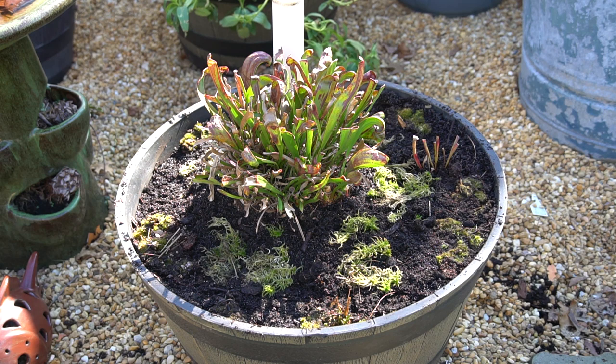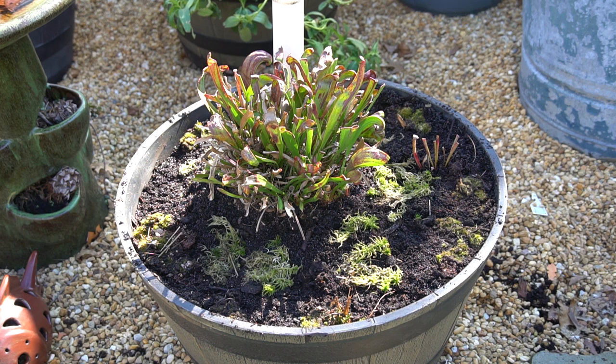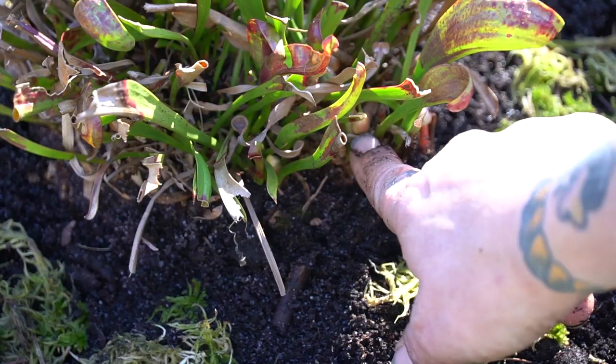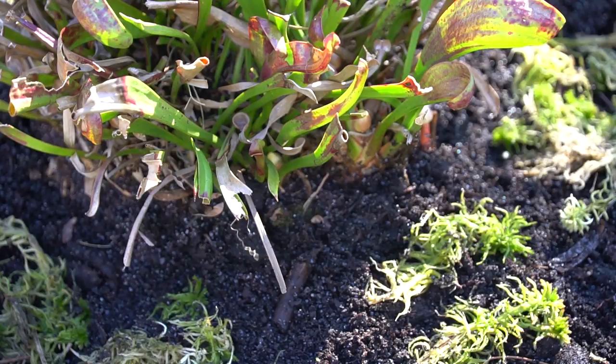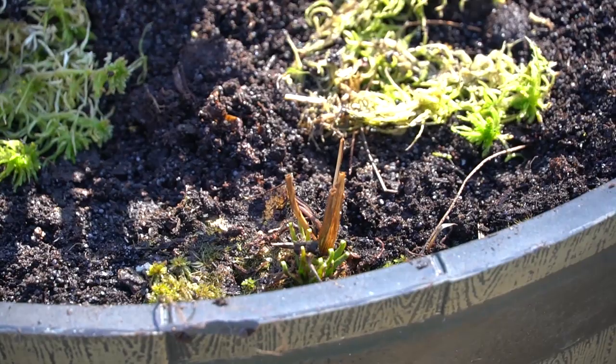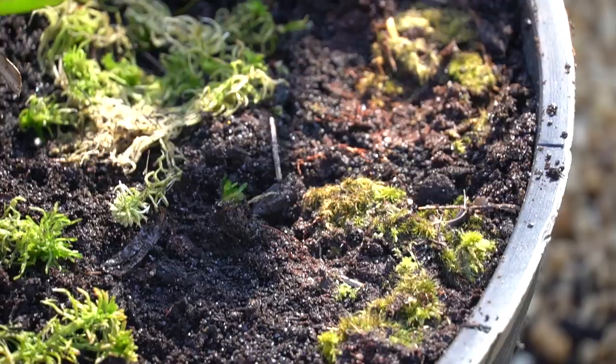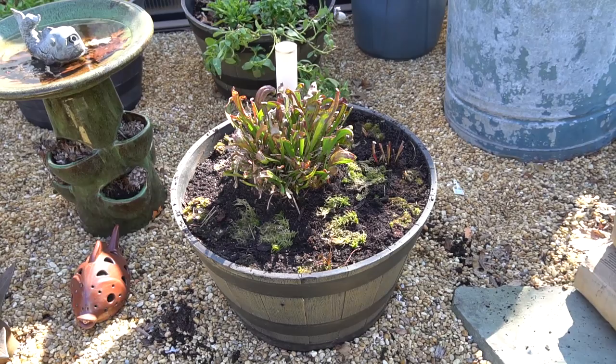I also took some live sphagnum from my other garden as well as some mosses as a top dressing to help with the soil integrity as this establishes. This plant can get massive, so we'll see how big it gets, and if there is enough light underneath it I might put some fly traps and other small sundews. The limiting factor is light. You can see some of the little sundews — these are just filiformis, which are almost like weeds, but I find them to be pretty bombproof. I like to use live sphagnum and live moss on the surface rather than something like pine litter, because as those dry out you can tell that you need to water the bog. It's just a really simple signifier.